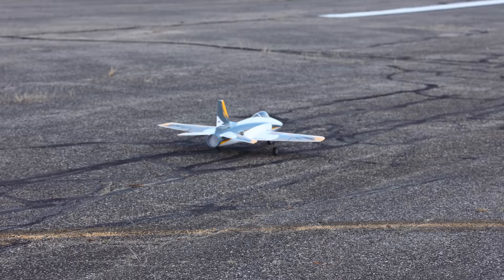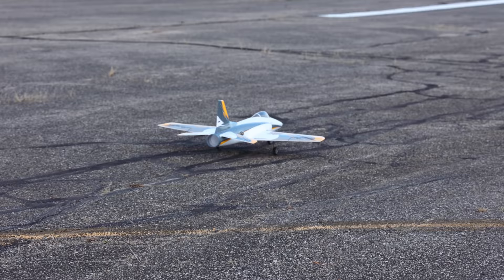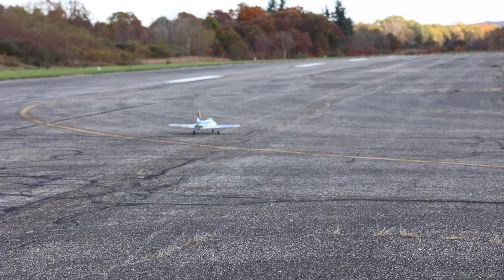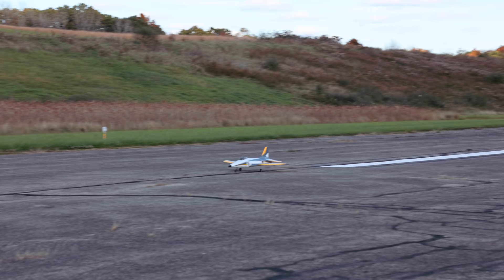Abby did a fantastic job showing us what this plane was capable of from a more beginner perspective, but I'm hoping to wake this thing up and show you what it can do. Right now I'm going to fly on a 6S 3200 milliamp LiPo, take off with SAFE on, and then quickly turn SAFE off. Give us a like, hit us down in the comments below, and let us know what you think about the Habu. Let's go!